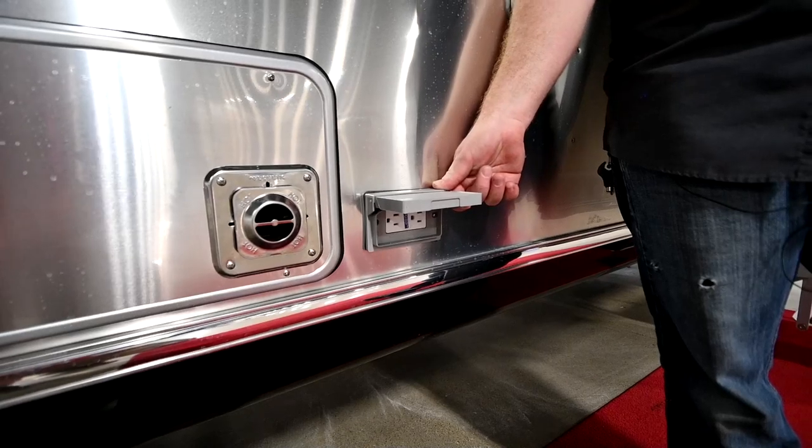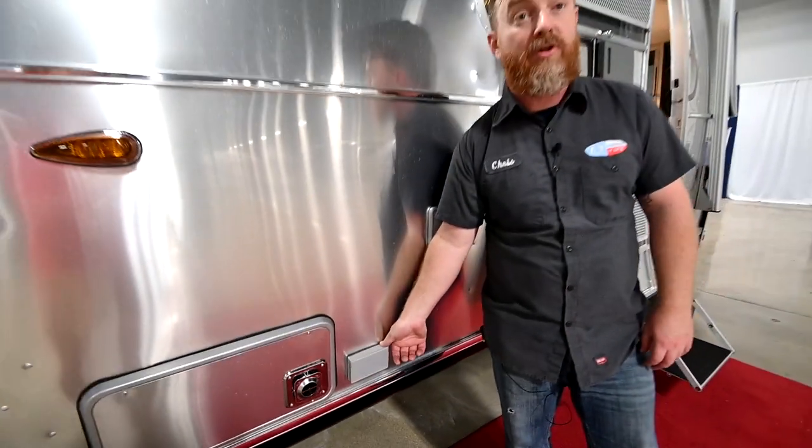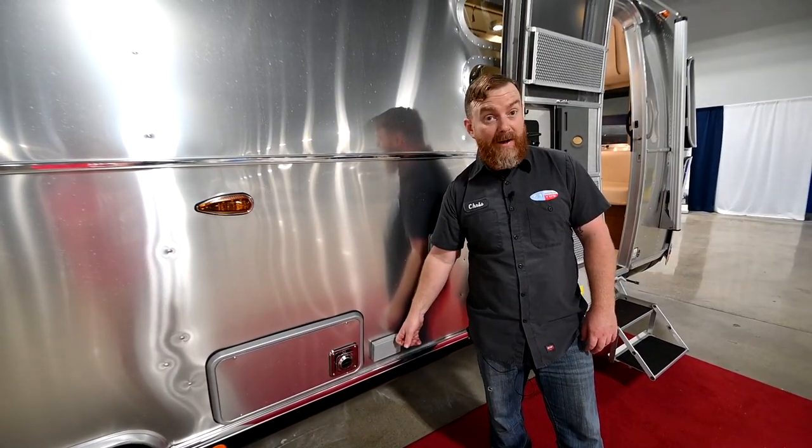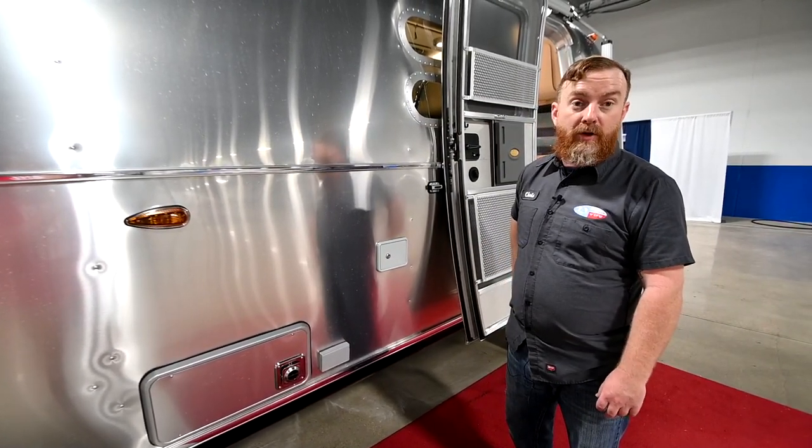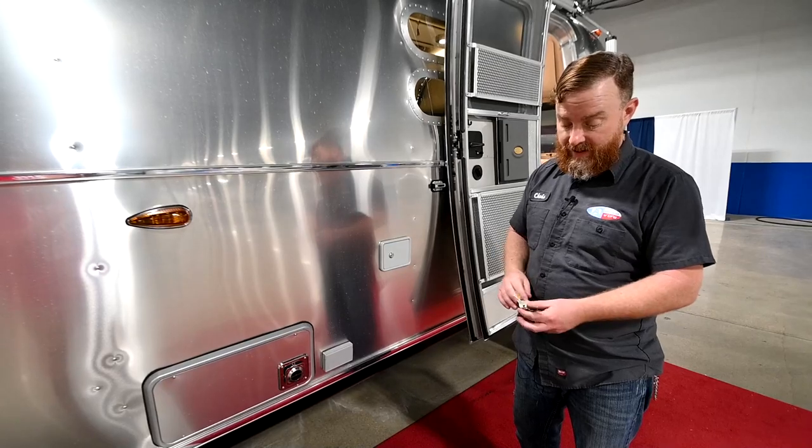Next to that you have your external AC plug. This is just your standard 15-amp AC and it's only available when you're plugged into your shore service — the inverter is not going to power this plug.